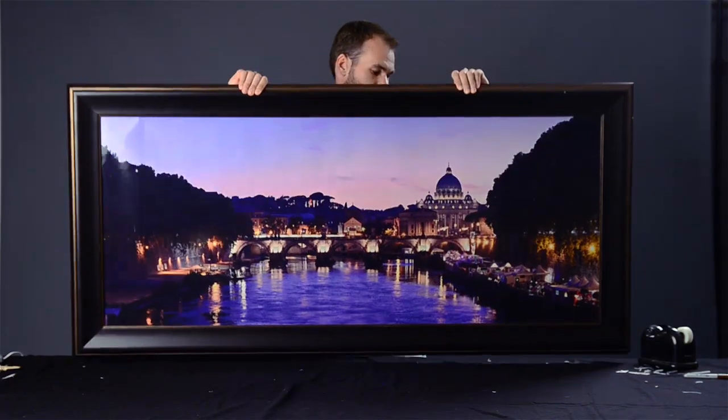Hey, my name is Lee Morris and today I'm going to show you how I printed and framed a 2-foot by 5-foot image for less than $150.